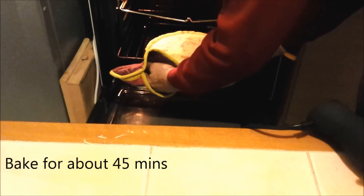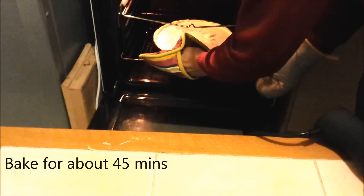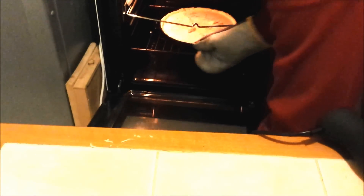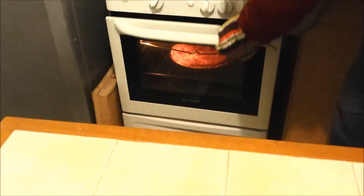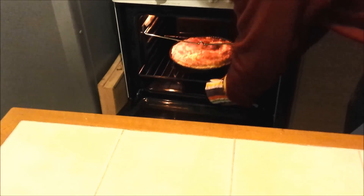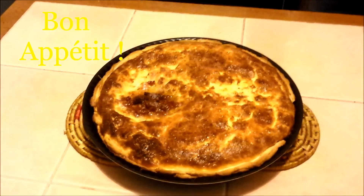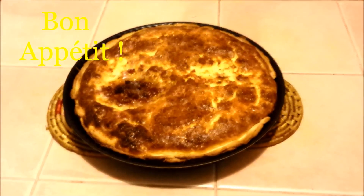Just check after about half an hour that everything is fine. After 45 minutes it's ready. Leave to cool for about half an hour. Bon appétit!